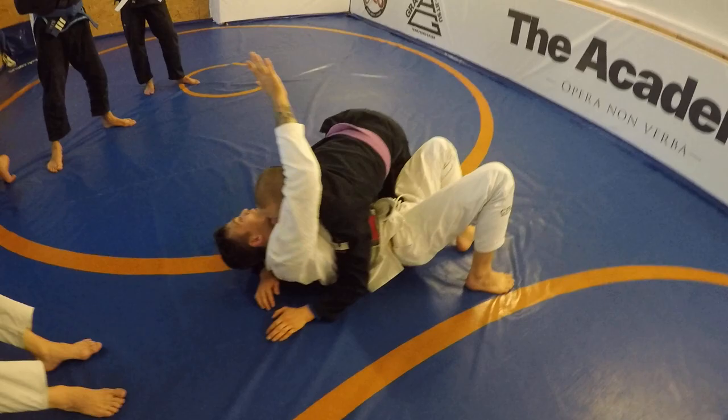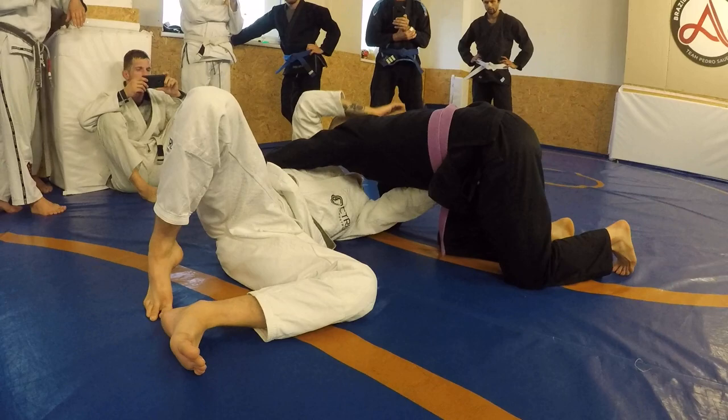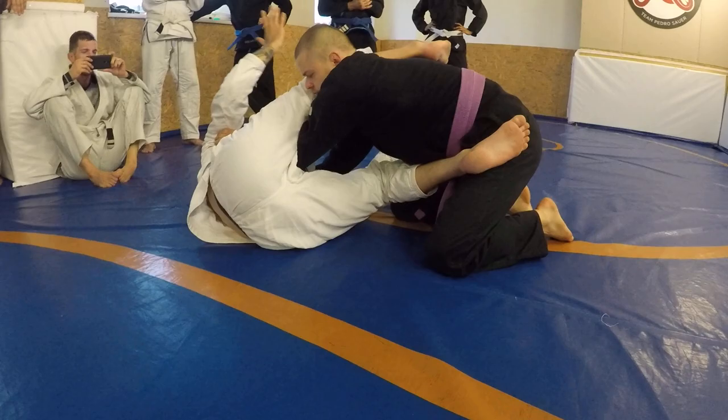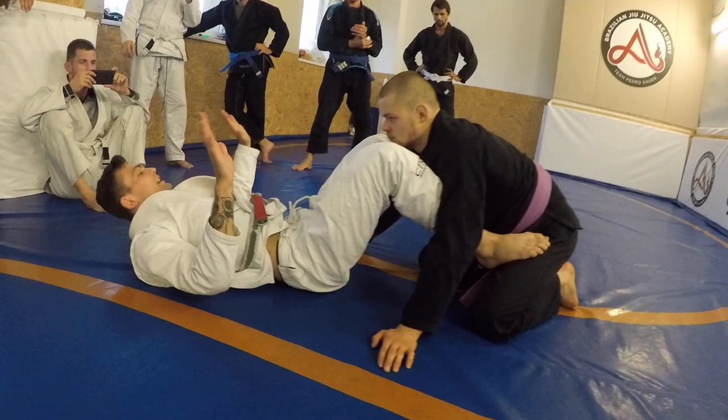When I bridge into him, I shrimp out and lock my hand out from here. So now if he tries to come back in, I have a nice frame. It doesn't matter how big or strong he is — when I lock my arm out, I'm safe. From here there are a couple different ways I can escape: I can make a frame into his neck, shoot my shin inside, and come right over the top. This is the Brazilian legs position we've been working. I fully recover from here, shrimp out, foot to the hip, and I'm right back to safety.